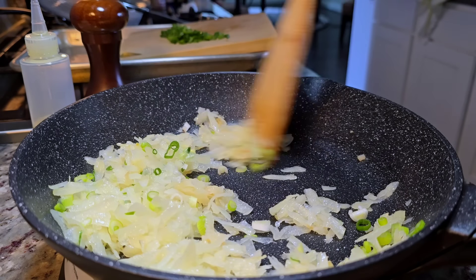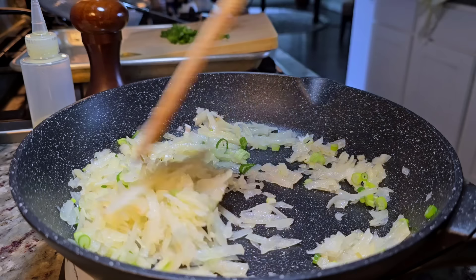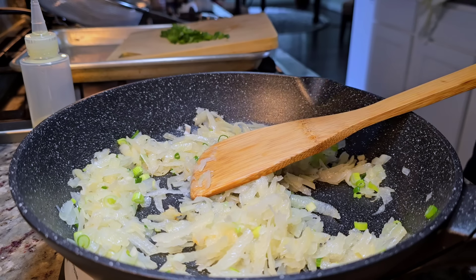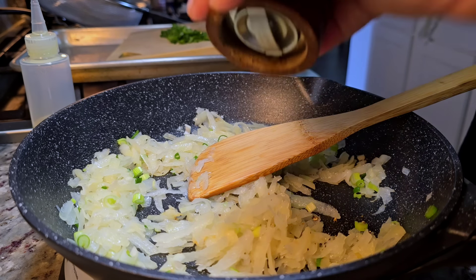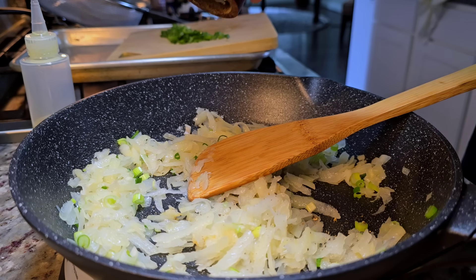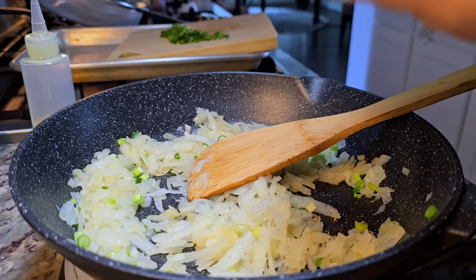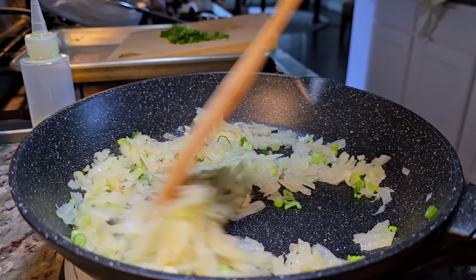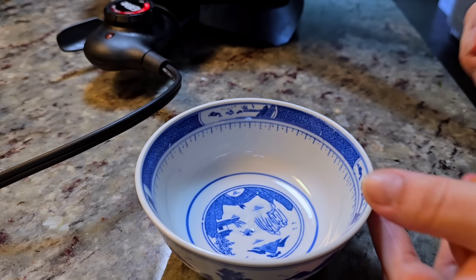If you are new to my channel, I love potatoes as a meal — so this right here I could just eat. But like I stated earlier, I want to add some protein with the egg. I'm adding some cracked black pepper — my pepper grinder is not working right. In a bowl, I'm going to crack two large eggs.